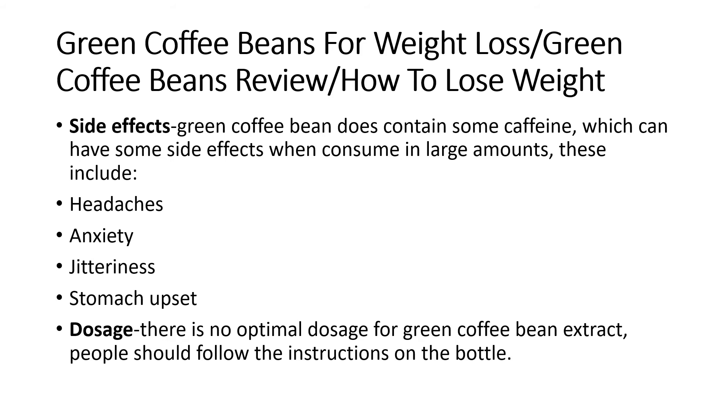Side effects: Green coffee beans do contain some caffeine, which can have side effects when consumed in large amounts. These include headaches, anxiety, jitteriness, and stomach upset.